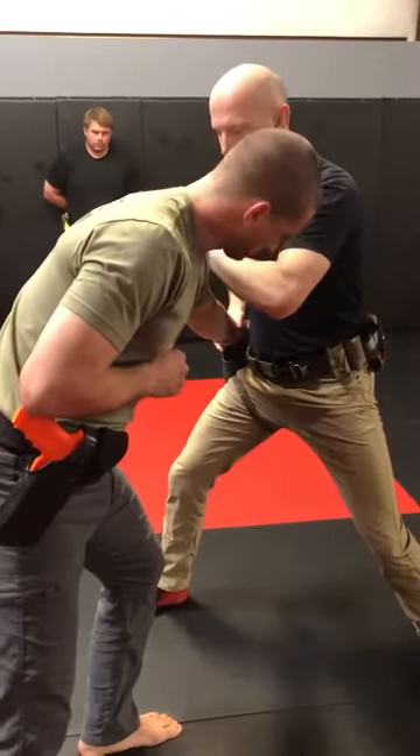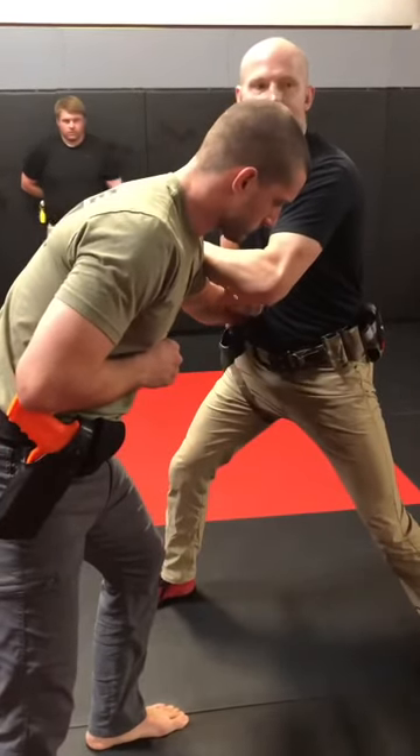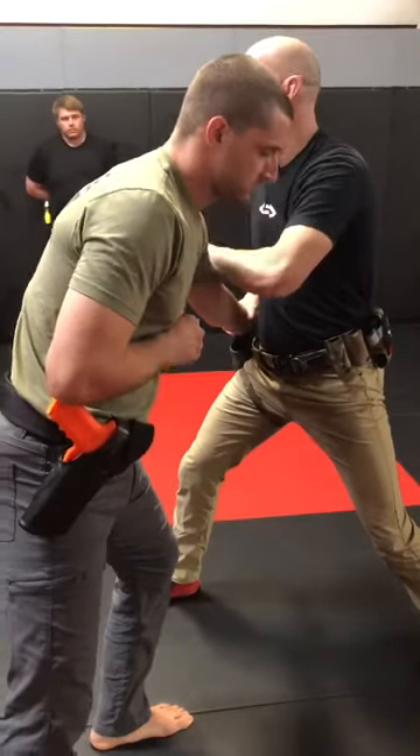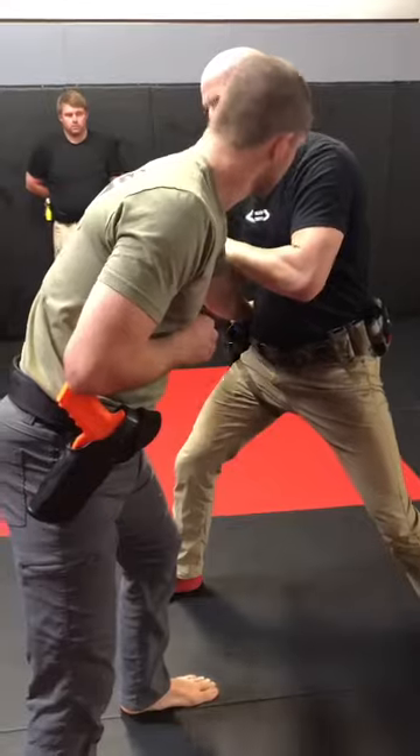What I like to do here is keep the pressure down. I'm going to slide my hand to cover the top of his elbow and tricep. My forearm stays inside. I don't stop here — this is all one motion. And then I bring my gun hip to his hip.